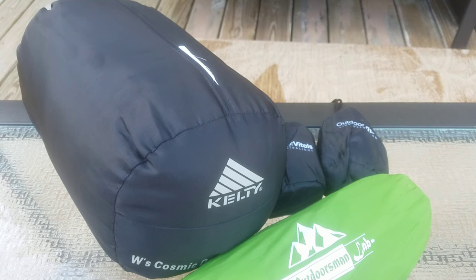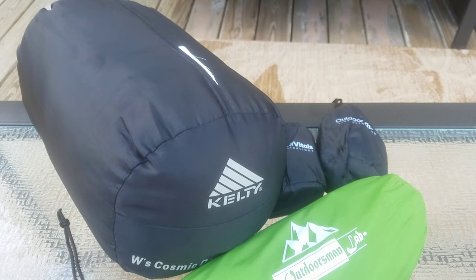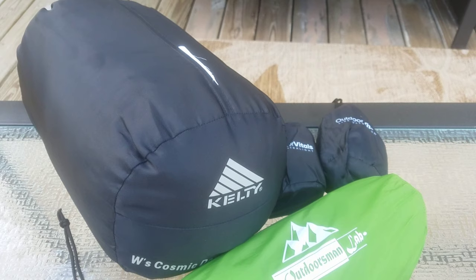I also have my Outdoorsman Lab inflatable sleeping pad. It's a full-length pad — it's actually a bit too long for me — but it inflates and deflates very quickly and I'm able to get it back into its stuff sack very easily, instead of having to shove it in like some other pads I've seen.